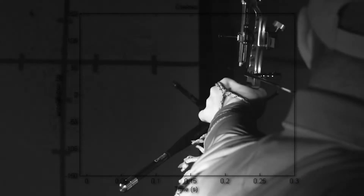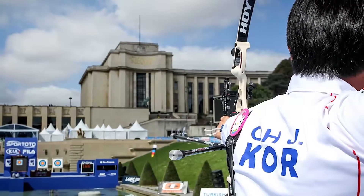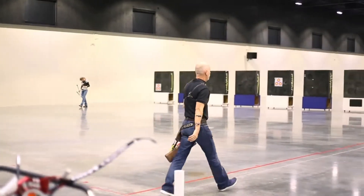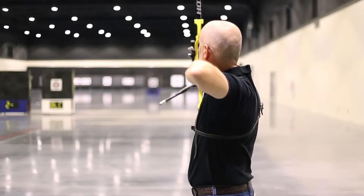We've tested the Easton Contour over the last few months around the world with top shooters, including Korea's Oh Jin-hyuk, the number one ranked shooter in the world and Olympic champion of London 2012, to get their feedback and to fine-tune the characteristics of the Contour Stabilizer System. Other key members of the Contour Test Team include 1988 Olympic gold medalist Jay Bars.